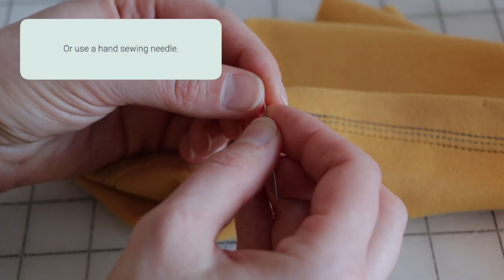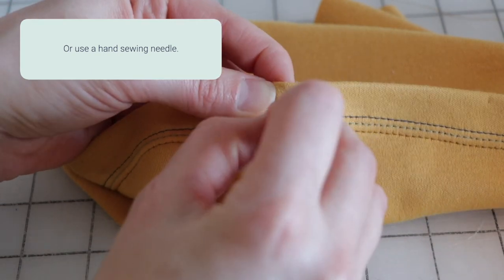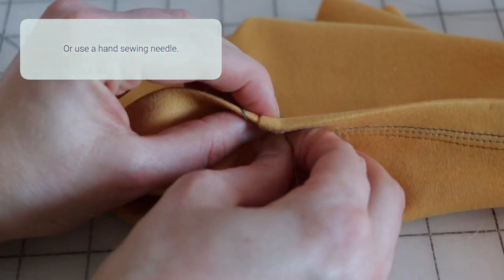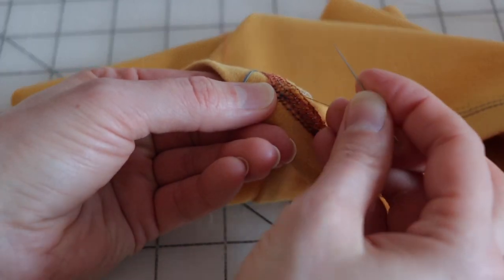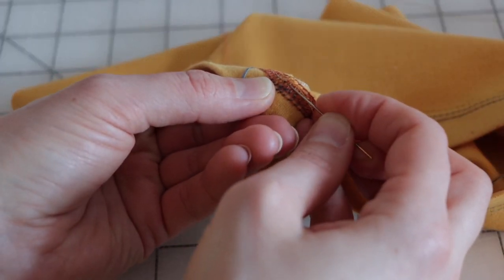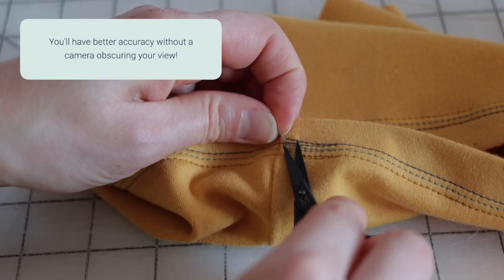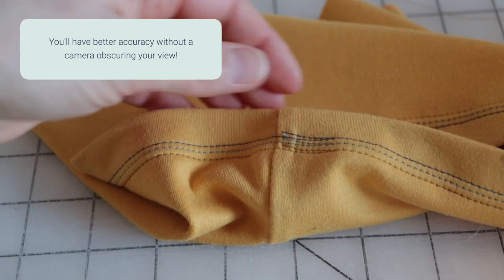Use a pin to carefully pull the beginning needle threads to the reverse. From the reverse, look for a little loop of needle thread at the base of each stitch and pull through. Or if it's in a hidden area, just cut these close to the fabric as the stitches won't unravel from the beginning.